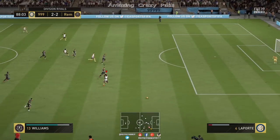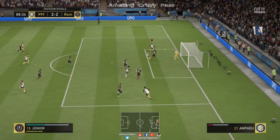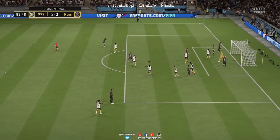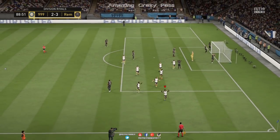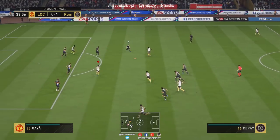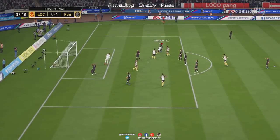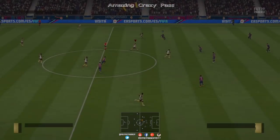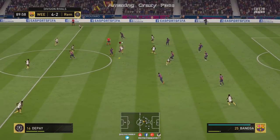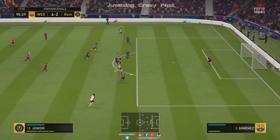Con cualquier jugador. Lo único, para que el pase salga de rabona, pues tendréis que hacerlo con un jugador que tenga el rasgo clase. Si os dais cuenta en este clip, el centro que ha ido digamos de espuela, ¿cómo se hace eso? Pues ese centro también se hace igual: mantenemos pulsado LT o L2 y le damos al botón de centrar dos veces, o incluso más si queréis.